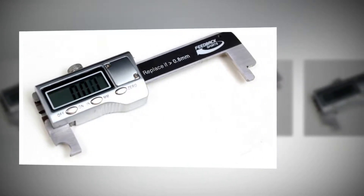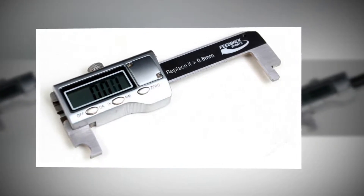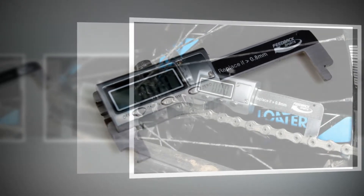Compared to a metal chain checker or steel ruler, you're less likely to get errors due to you making a mistake or tool wear. Being digital it's more expensive, so it will probably appeal to bike shop mechanics more than home mechanics.